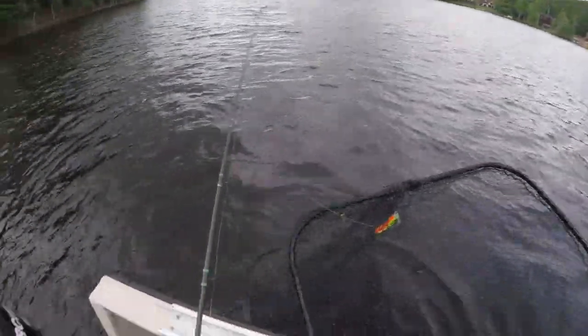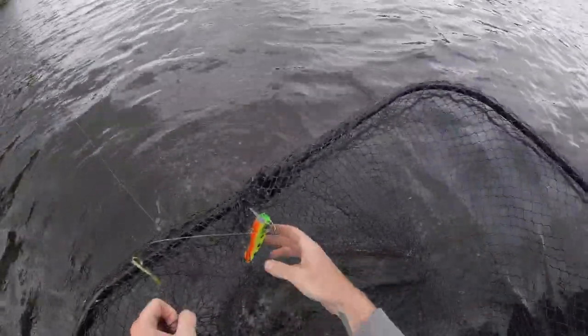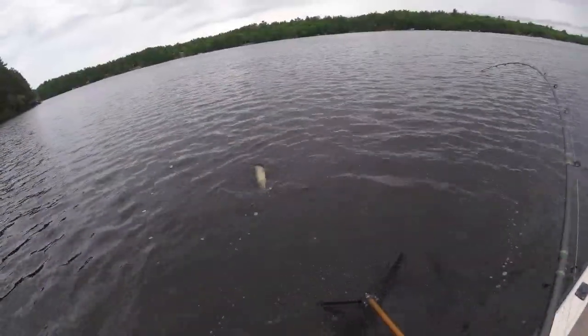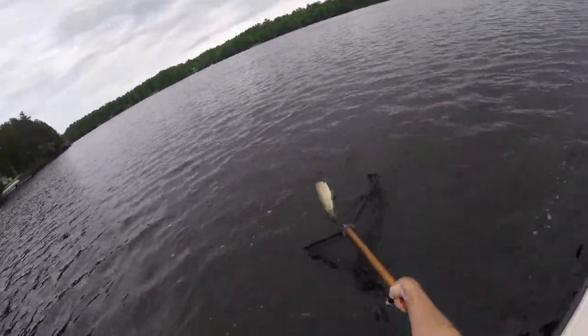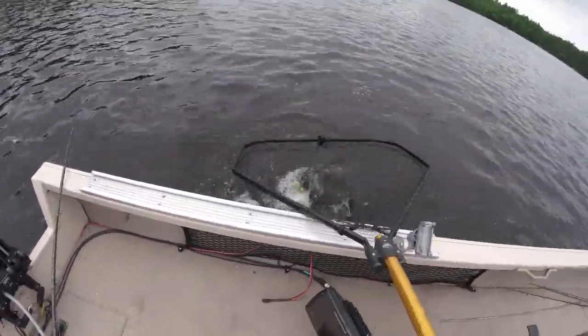There we go! On the 22 SS. My boy is lunging. Yes! On the 22 short again, SS.